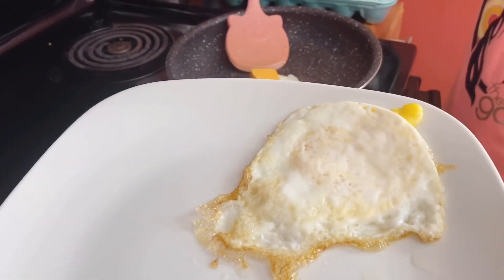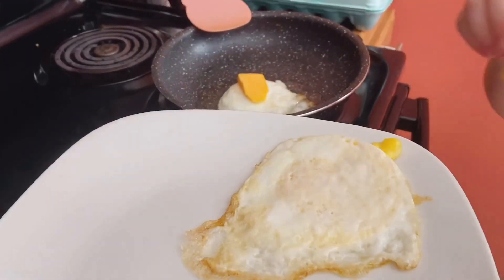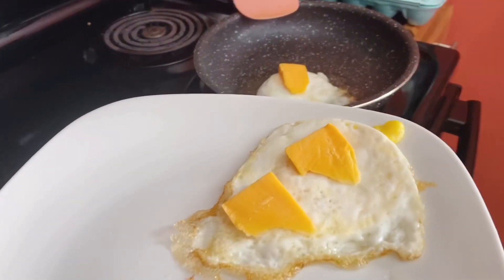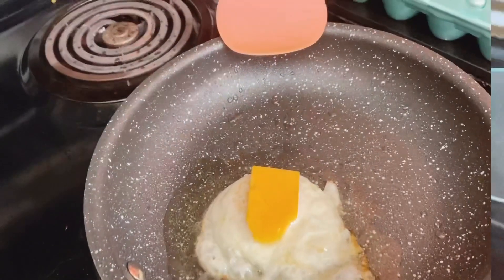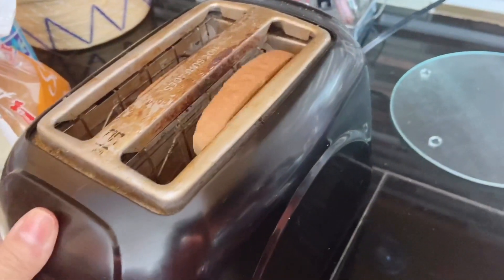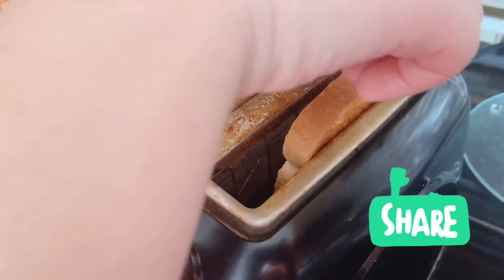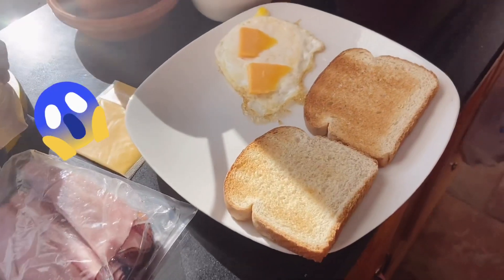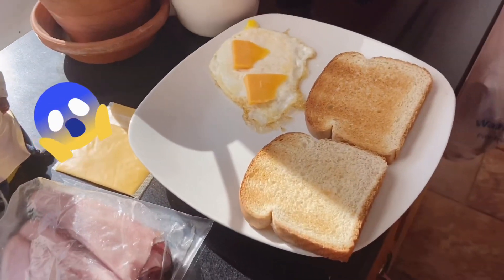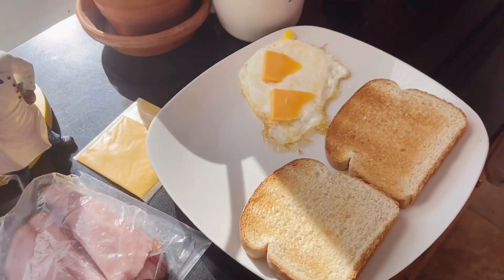No le vas a poner queso a este? Ah sí, también le voy a poner el queso ahí. Vamos a esperar antes un poquito. Ahora se me va a doblar. Asegúrense que se lavan sus manos muy bien, si no te vas a enfermar. Also, you have to wash your hands real good or else you're going to get sick.